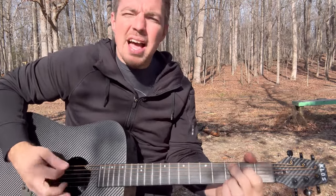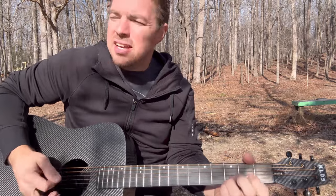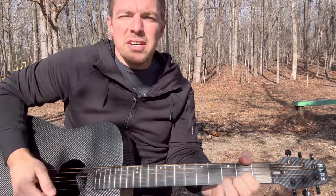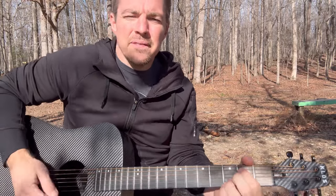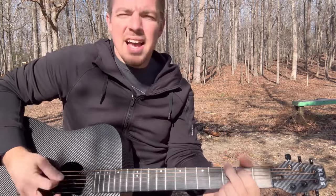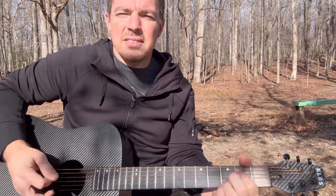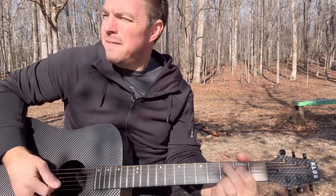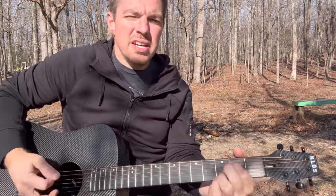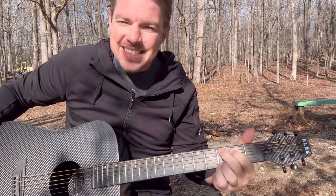I love that song 'Trading My Sorrows' — I'm trading my sorrow, I'm trading my shame, I'm laying it down for the joy of the Lord. I'm trading my sickness, I'm trading my pain, I'm laying it down for the joy of the Lord. You can type in Matt McCoy, Trading My Sorrows — it's one of my favorite worship songs. The whole song is just G, C, E minor, D, and you're doing that little palm mute.